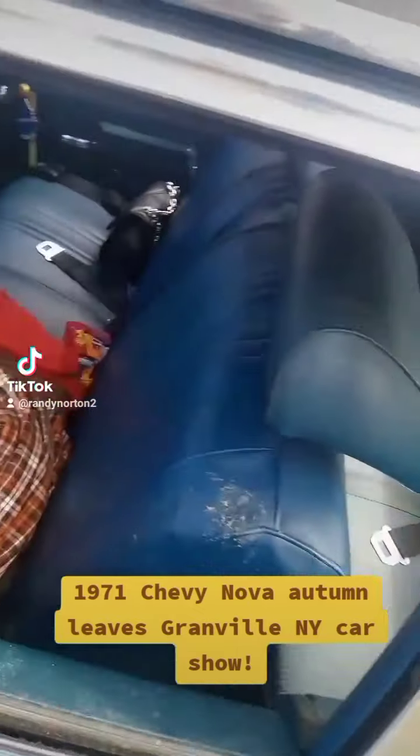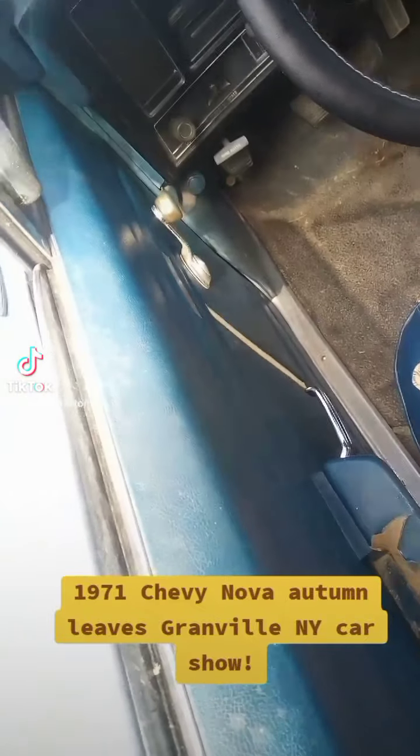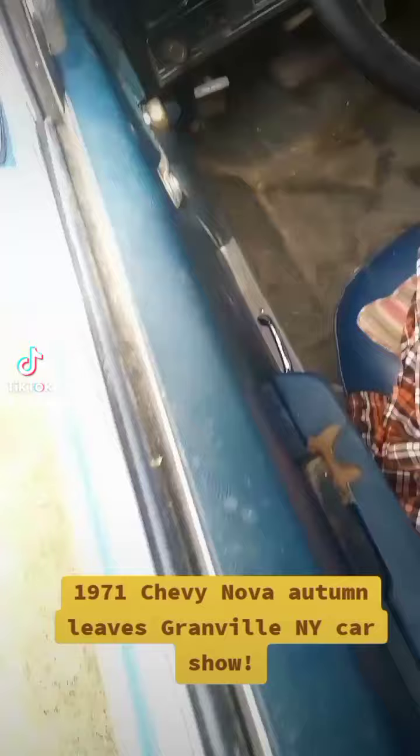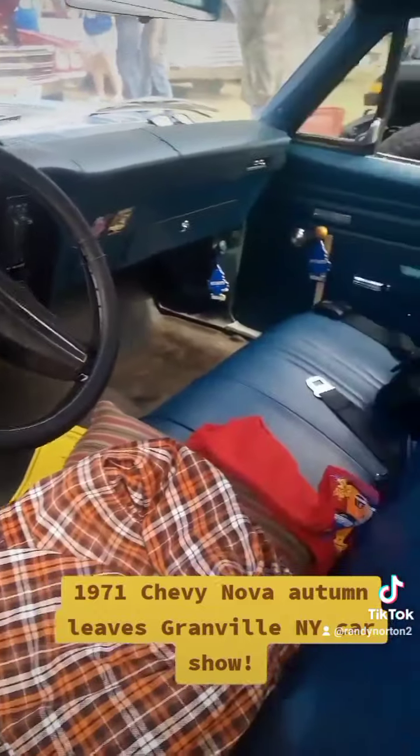And in the back, I don't know if you can see that right there, but there's a little clicky button for the high beams. Oh my god, this big giant thing.